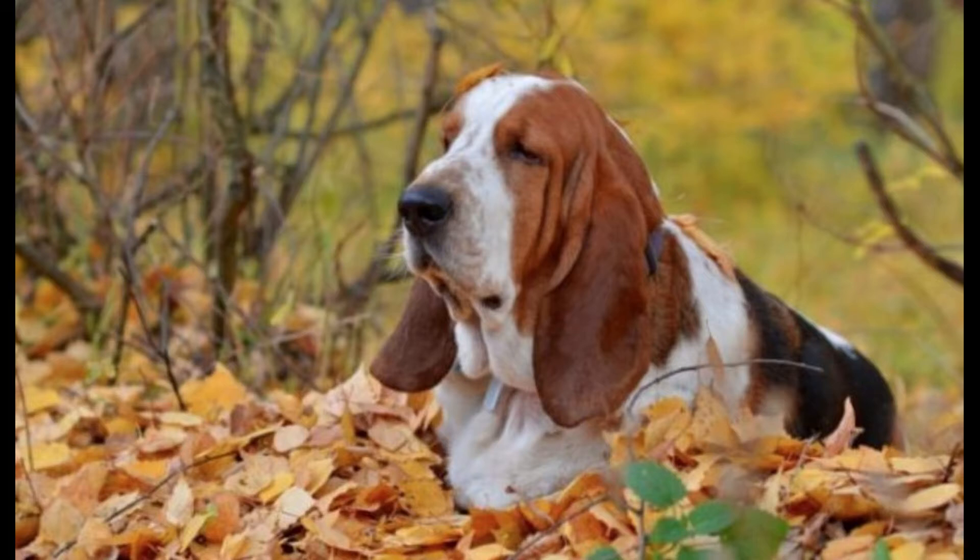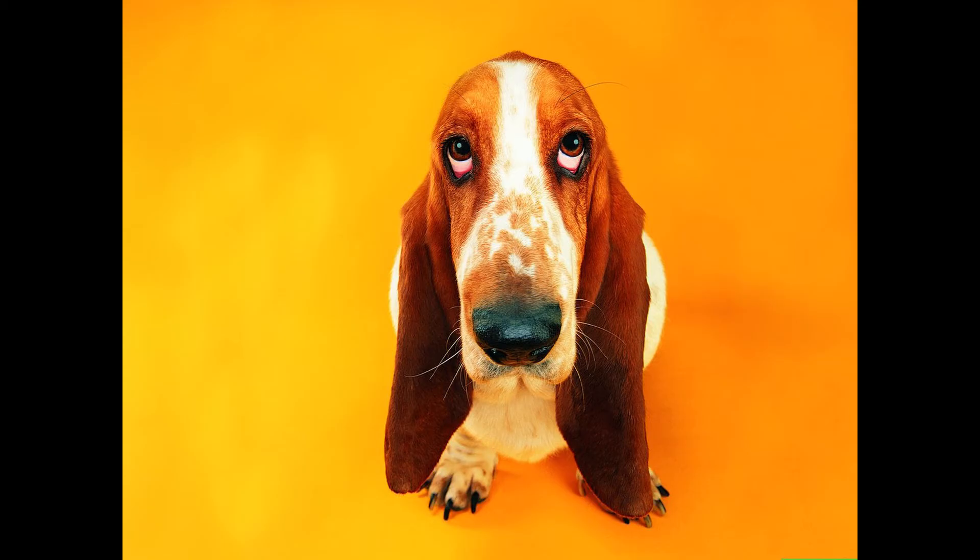To make progress with this breed, you have to turn the training into a game where it's something you're doing together. Get some food, get some toys, get on the ground, and play. All of a sudden, the nose is coming off the floor.